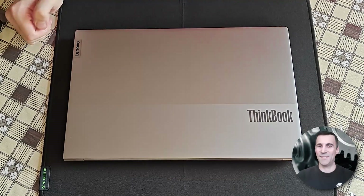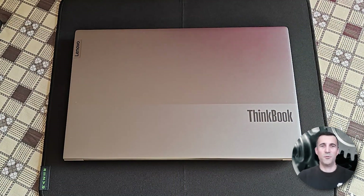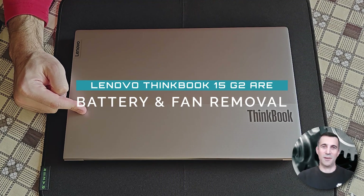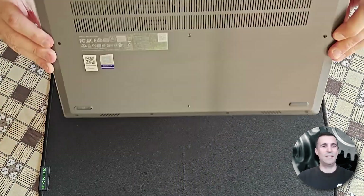Hi peeps, always good to see you visiting my channel, welcome. What you see in front of you in this video guide is a Lenovo ThinkBook 15 G2. I will open the backplate and remove the failing battery. Without further ado, let's get straight into it.